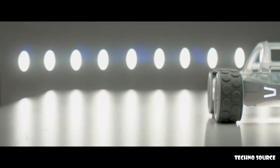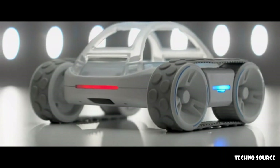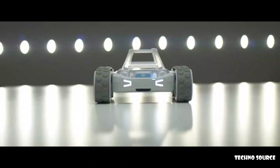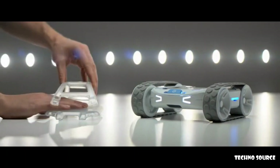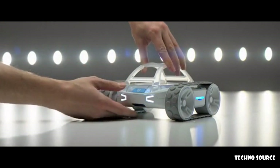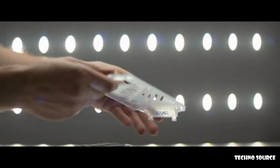Rover is our latest programmable, customizable robot, and it's our most complete, most refined, and most capable robot ever. Rover is an out-of-the-box robotic platform. It comes with things like driving and sensors that you can just start on immediately, but the thing that makes it special is it's super expandable.